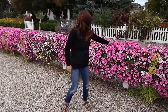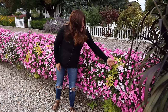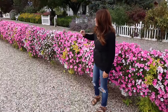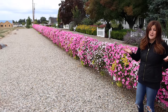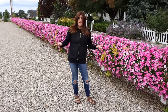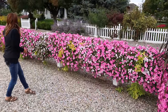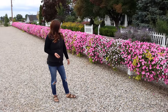I went with Supertunia Vista Bubblegum, Vista Silverberry, and then one sweet potato vine. I could have gone without the sweet potato vine, to be honest. We didn't see it all summer - it was just swallowed up by the supertunias. It is a pretty bright accent here and there along the hay racks, but I think it was kind of unnecessary.